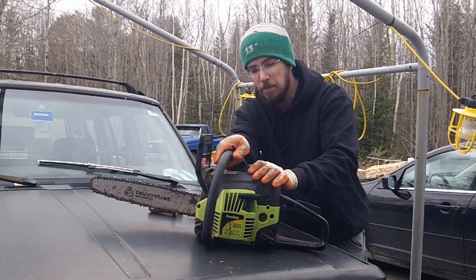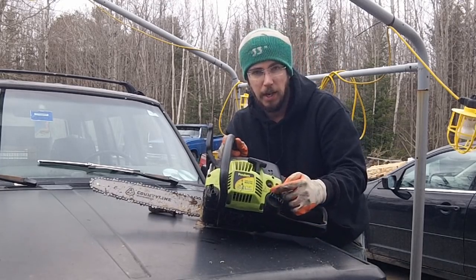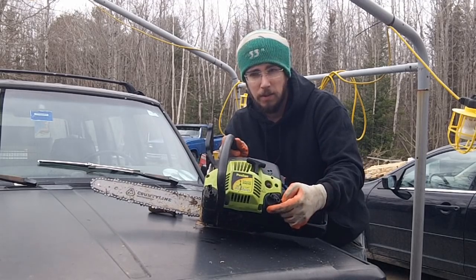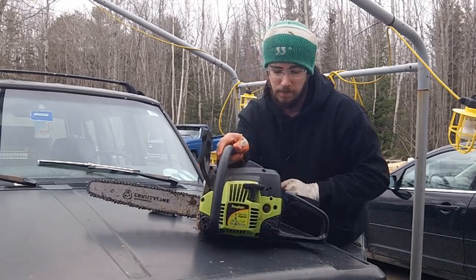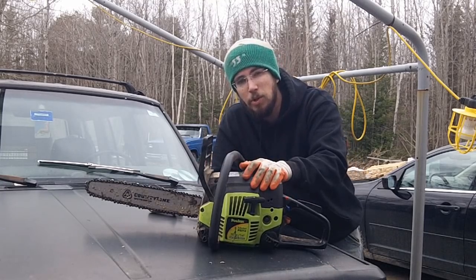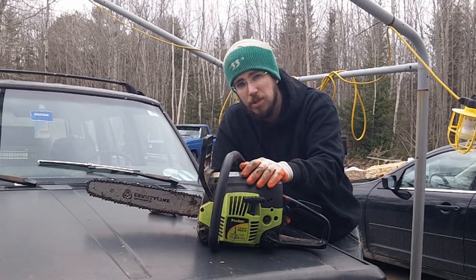One more thing: the gas caps on these Poulan saws — whatever rubber is used, the gasoline eventually eats it out and the rubber ends up cracking. So if you smell gas, always check those first. Thanks guys — I just wanted to give you a heads up on this little saw that I absolutely adore and give you some tips if you decide to run one yourself.